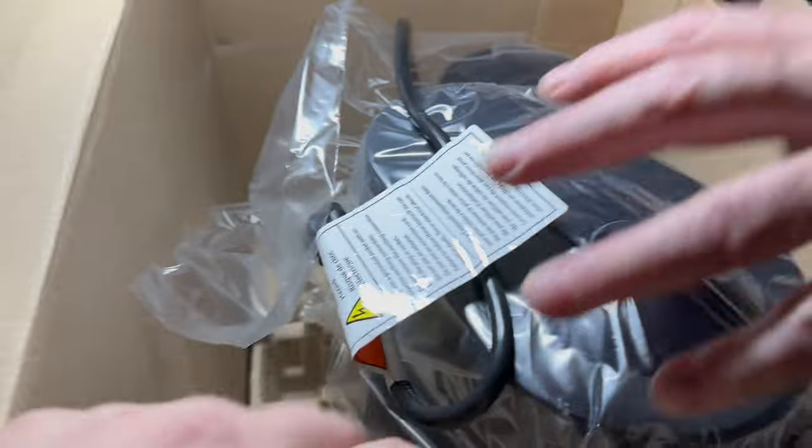This is the Aerocino III, which I'll try to make a video for later. But to keep it simple, it's a milk frother that makes hot milk foam, hot milk, or even cold foam or cold froth.